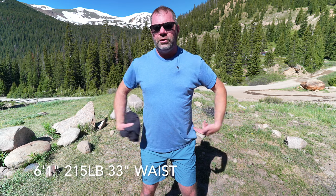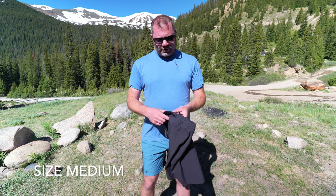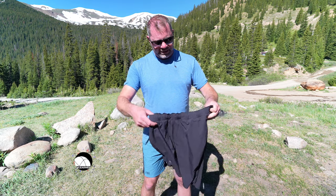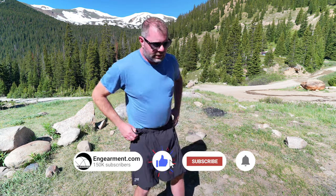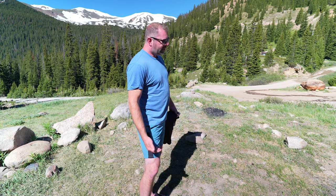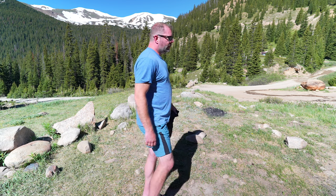First and foremost, we'll start with sizing. I'm 6'1", 215 pounds, 45 inch chest, 33 inch waist, 32 inch inseam. These are a size medium and these are the 8 inch inseam. As you can see, the 8 inch inseam is going to be a nice offering — not too long. I've had plenty of 10 inch shorts that are great for sun protection and coverage, but they kind of get in the way when you're getting really into deeper lunges or sending steeper terrain.